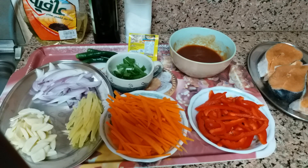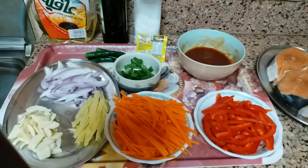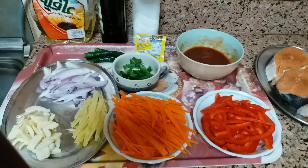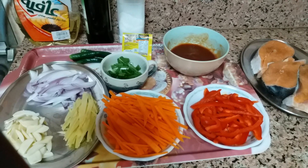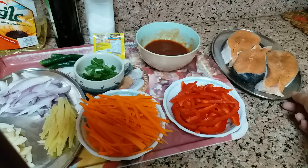Hello guys, welcome to my channel. If you don't know me, I'm Anita Dumpit. Today it's cooking time again. Today I will cook sweet and sour salmon. These are my ingredients — this is the salmon.